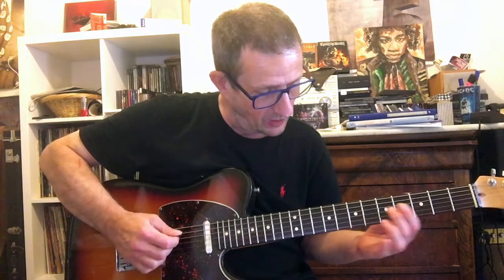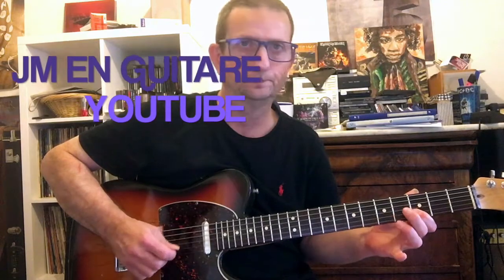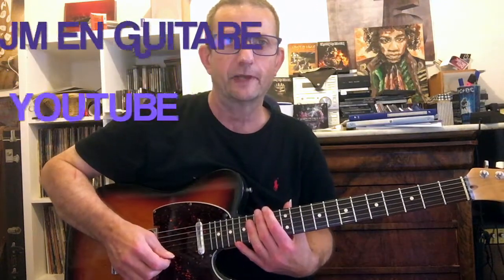Petit changement en fin des deux dernières mesures. On est sur le Sol, et là on repasse sur le country blues numéro 1 pour repartir. Voilà pour les explications. Les coups de médiator, c'est à votre convenance.